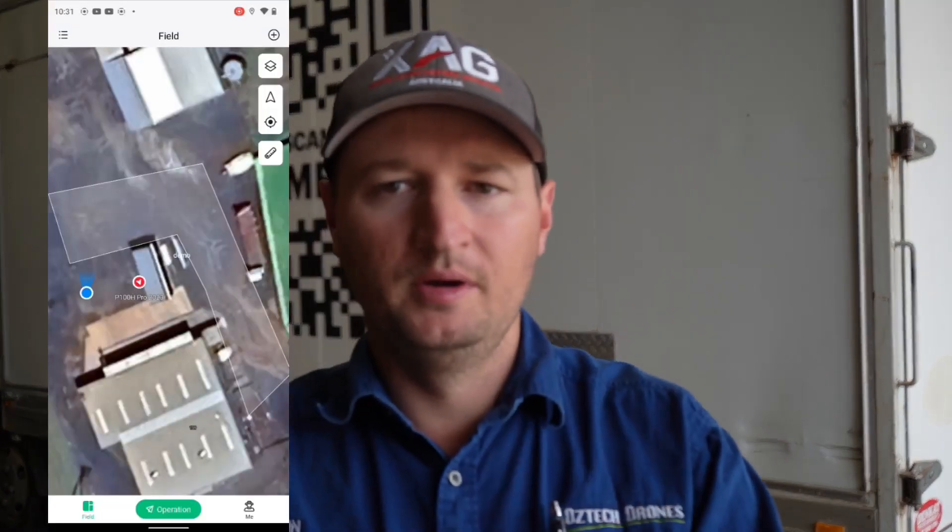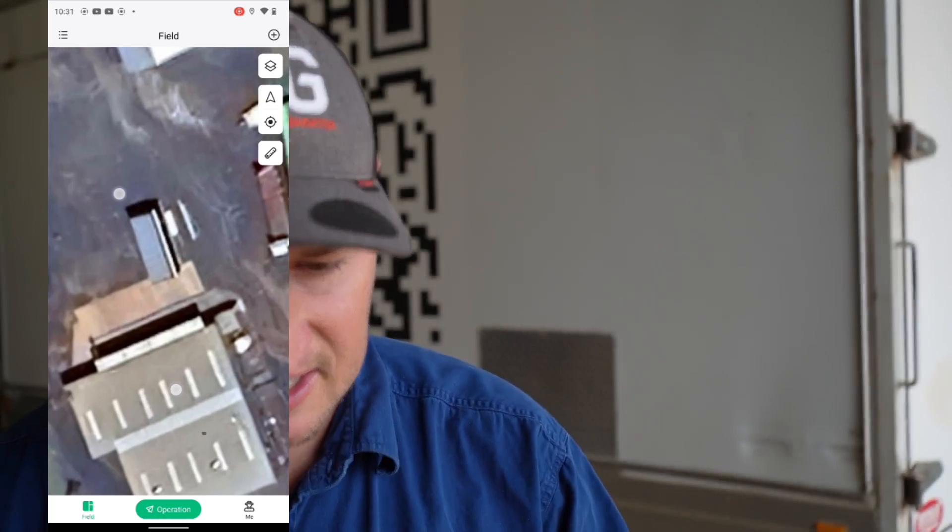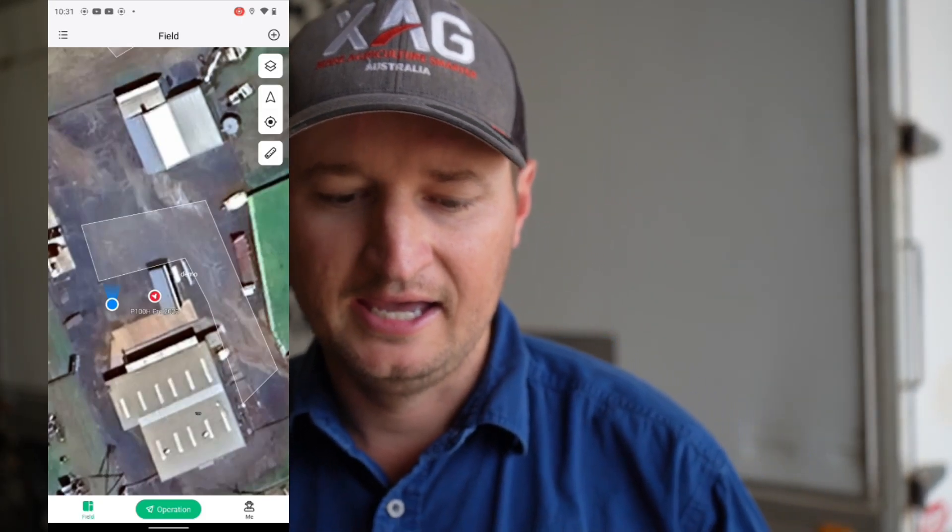Doesn't matter the field, it's just an awesome feature. So we're going to go through it now. We're going to jump over to the phone — you can see I've marked out a field. As you can see, it's got a dog leg in it. Some of our fields do look like this and it's a good example of what we're going to go through here.